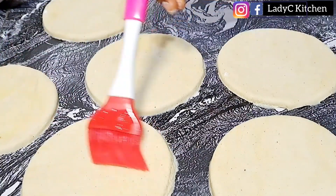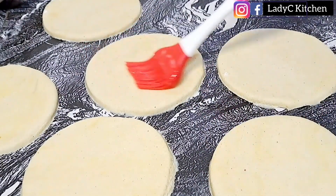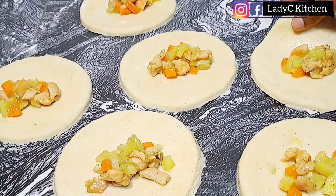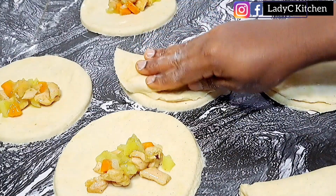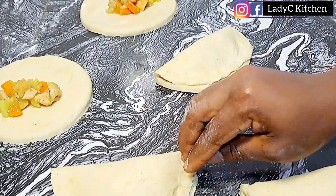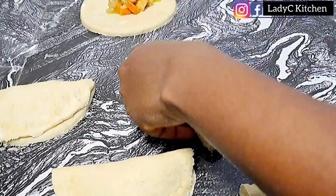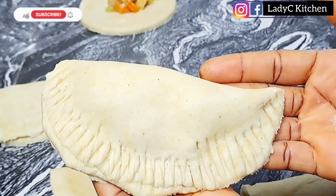First, brush the dough rounds with the egg — this will help the dough seal properly. Now go in with the fillings. Do not add too much filling so that you can cover the dough properly. Once the filling is added, it is time to cover the pie. First seal with the tips of your fingers, then finally seal the dough with a fork all around. It is very important to seal the dough properly.